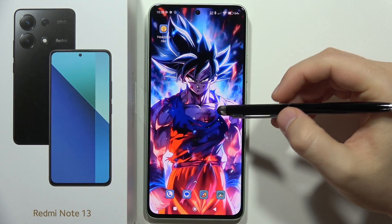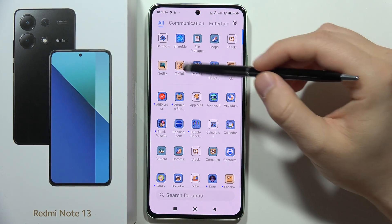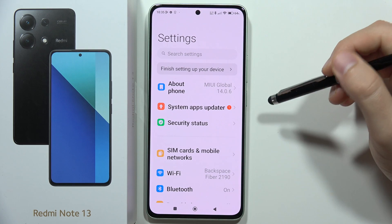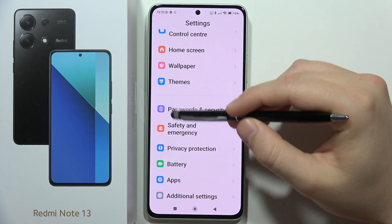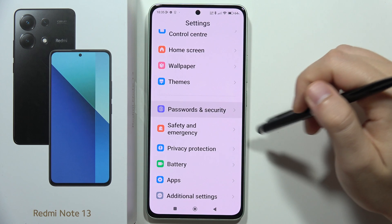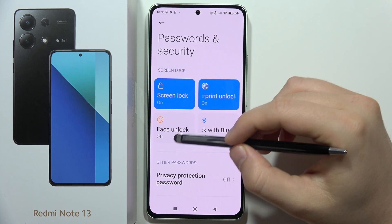To set up face unlock on the Redmi Note 13, first go to Settings. Scroll down, move into Passwords and Security, and from there select Face Unlock.